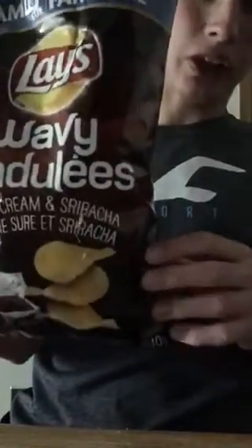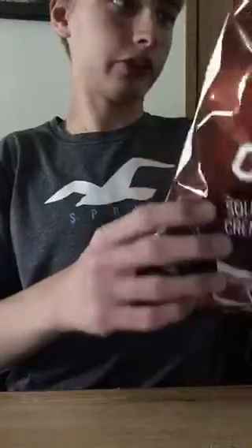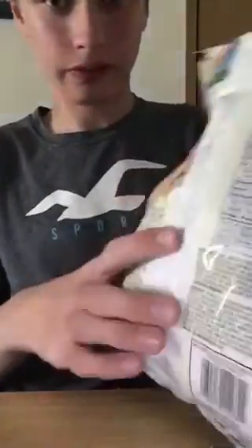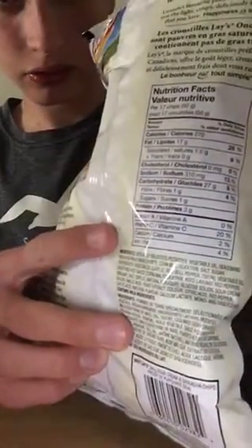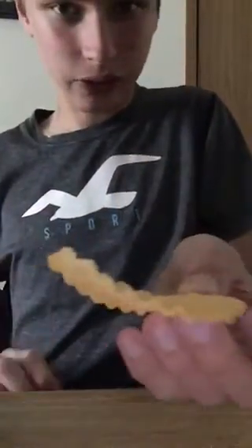Today's review is going to be Lay's Wavy Sour Cream and Sriracha. It sounds like a bit of a weird flavor. I don't want to read the nutrition facts. The chip looks red — let's eat it.